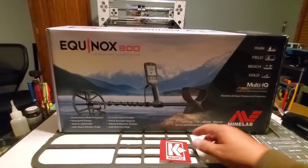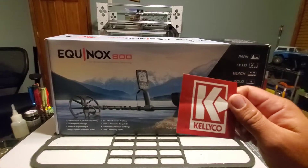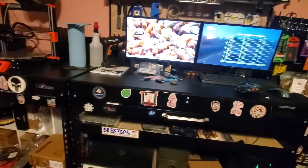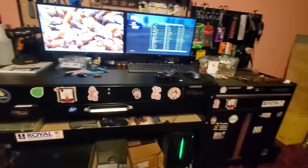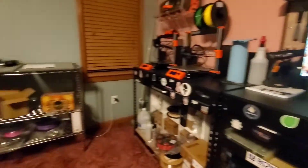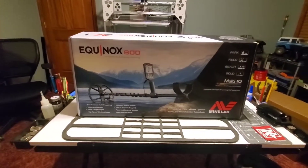I forgot to mention one thing — it came with a sticker, and I tell you what, I love stickers, especially when it pertains to my hobbies. On my little workbenches I got 3D printing stickers and radio control car stickers. You name it, I like stickers — gold prospecting stickers for my royal sluice and that. So let's get this box open and see what we get.